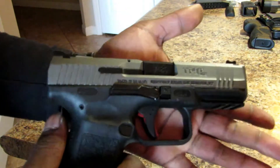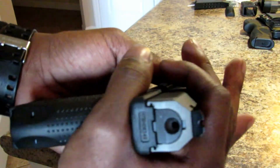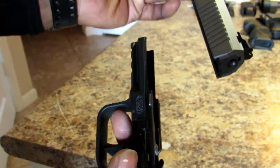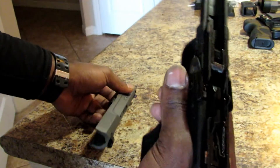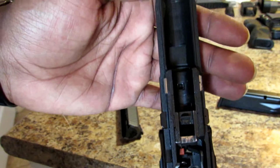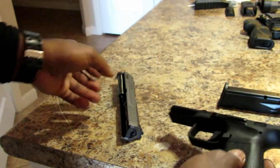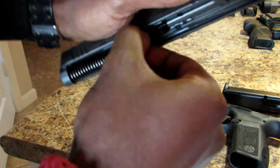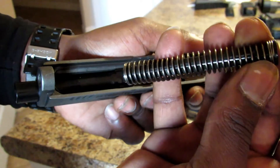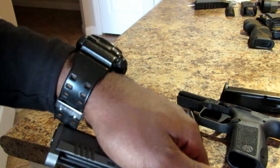Now I'm going to show you how to take down the pistol. You have your two tabs that you pull back just like a Glock, let go, pull the trigger, and it pops off. You have your frame, and inside it looks like a normal striker-fired platform. You have your captured recoil spring and then your barrel.